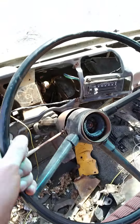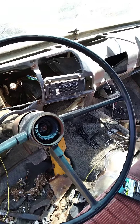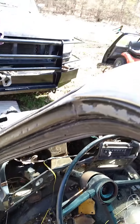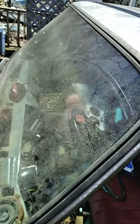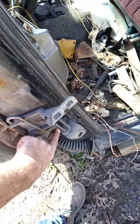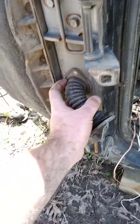I'm gonna put a new turn signal switch in it while I'm at it. Got to fix the horn. Got to find out what cab lights he wants to use and get that situated. Still got to get these hinges off, still got to drill those rivets out for the brackets for the fenders — they bolt on right here.